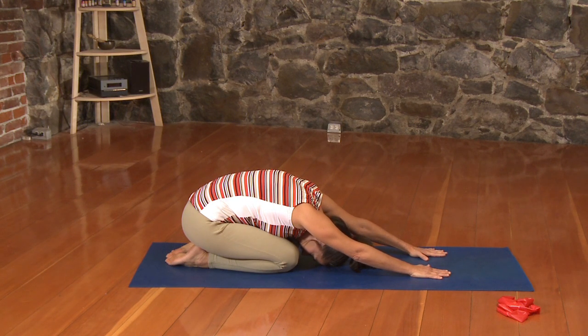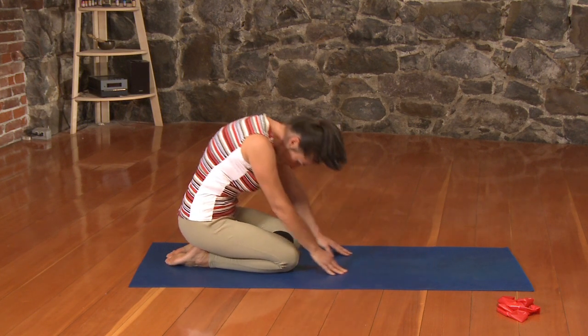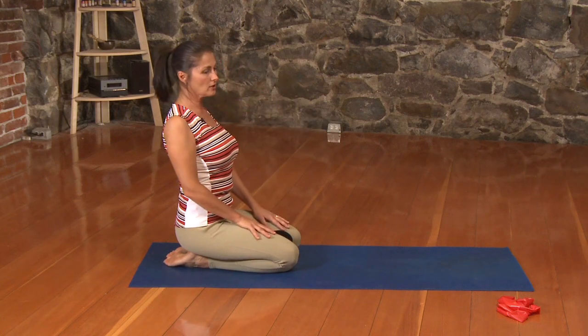Take a nice big breath in here. Exhale, pull that navel in. Let's roll ourselves up to a seated position. Thank you for joining me. Join us again in our next segment on our series for Pilates for the Equestrian. See you again.